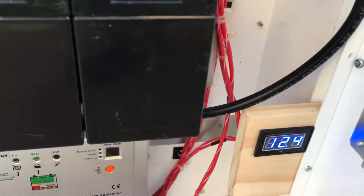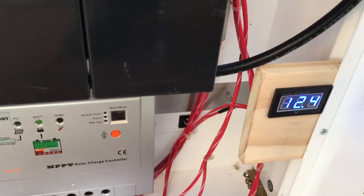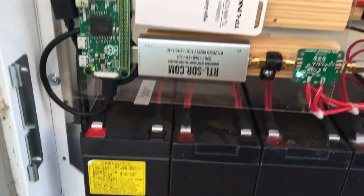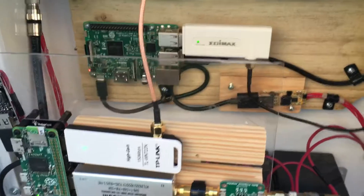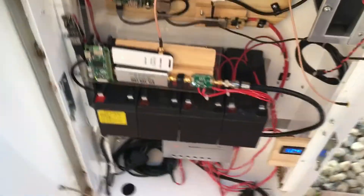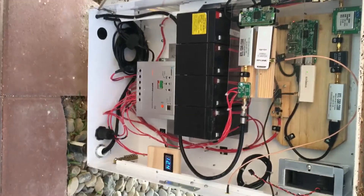We still got the voltmeter there. So far it's working — I might have to adjust the antenna a little bit or whatever, but yeah, so far so good. We'll see. Thanks for watching — a little better view there.